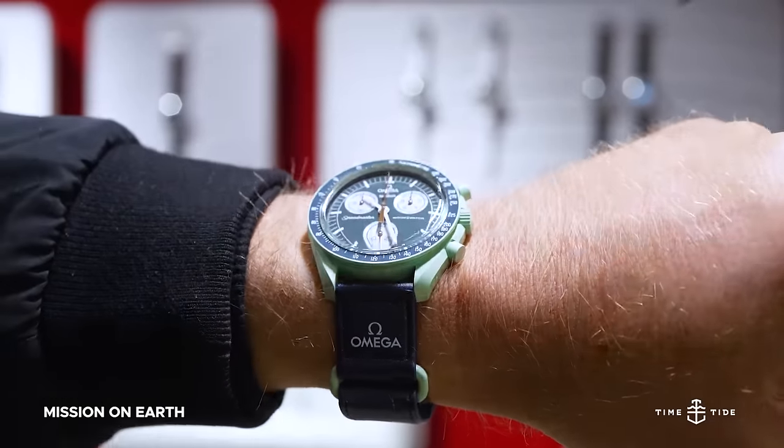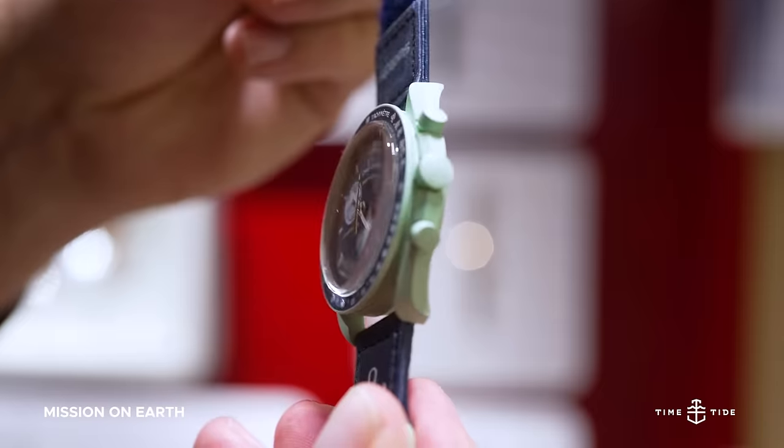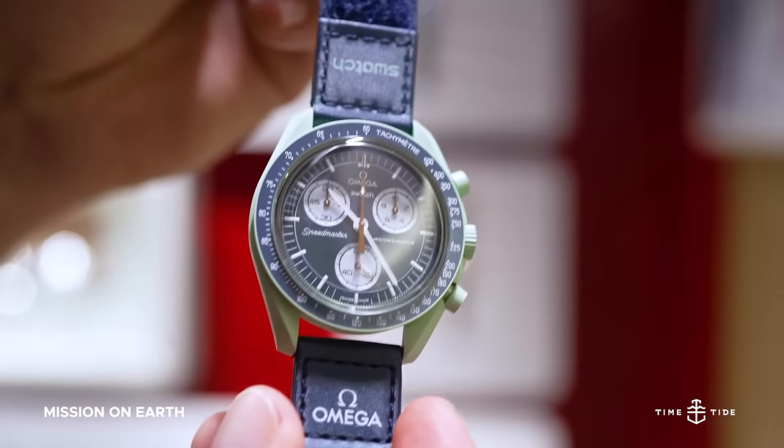The Mission on Earth celebrates our own planet with two colors of the year in recent era — blue and green. And the green is not just your everyday green; it's a mint green that's surely refreshing on the wrist.